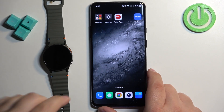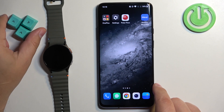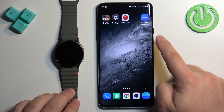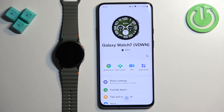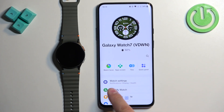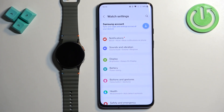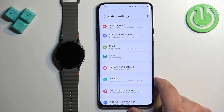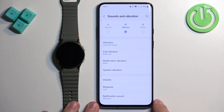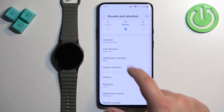Let me zoom out the camera so you can see the whole screen of the phone. On the phone that is paired with our watch, let's open Galaxy Wearable. In the app you should see your Galaxy Watch 7 — tap on the watch settings option. Here scroll down and find sounds and vibration, tap on it, and here we have the vibration option.